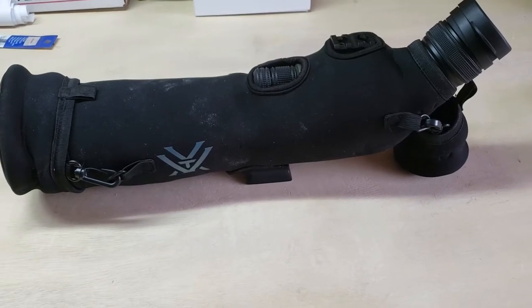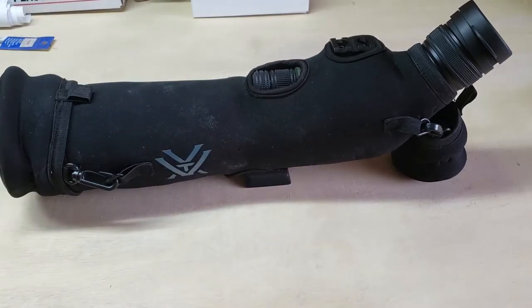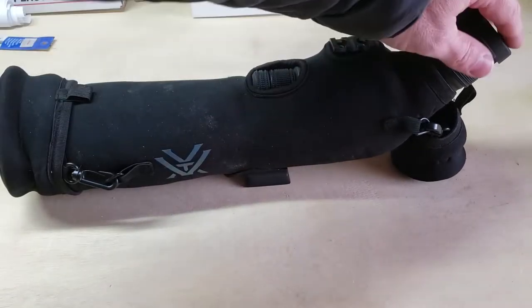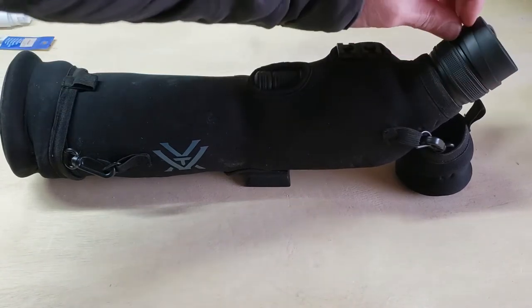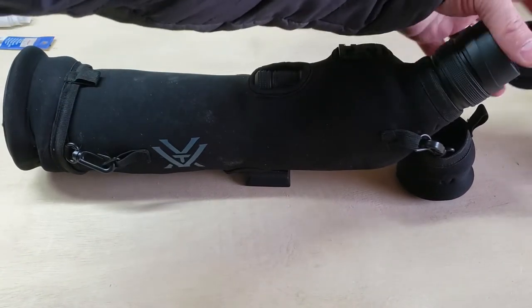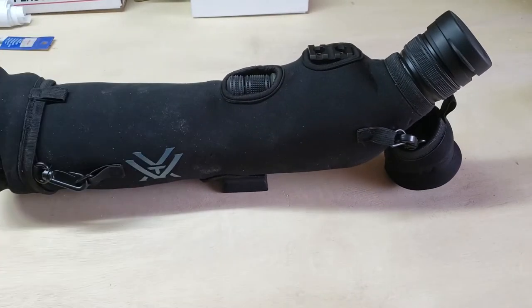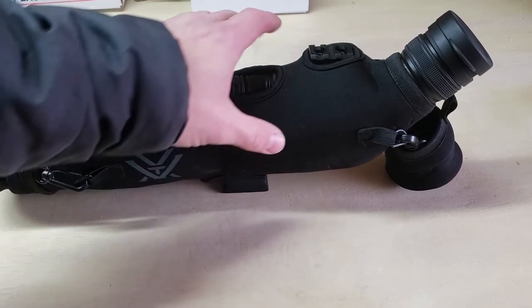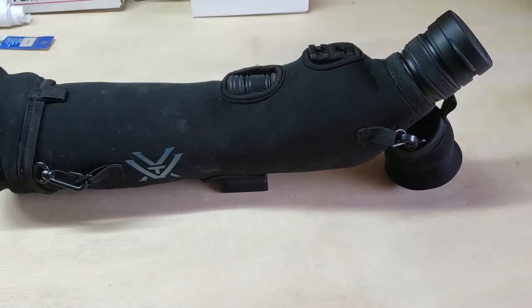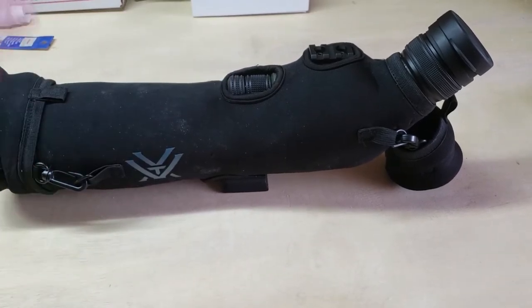Okay everybody, I have an update on my Vortex spotting scope. In the last video there was a concern about the cap — the rubber piece kept falling off. I emailed the rep for Vortex and emailed Vortex themselves to talk about the problem. They actually looked at my YouTube video online and said this is covered by their warranty, so go ahead and ship it in.